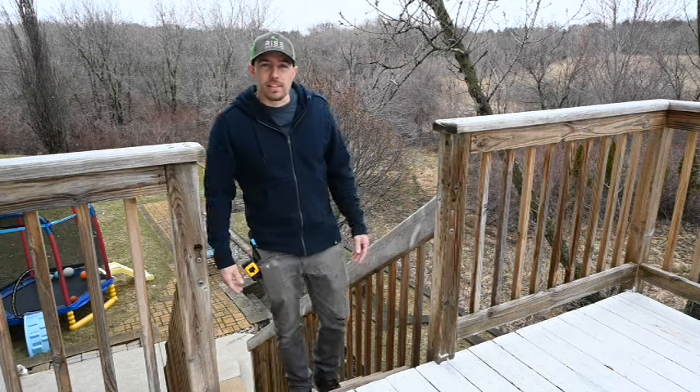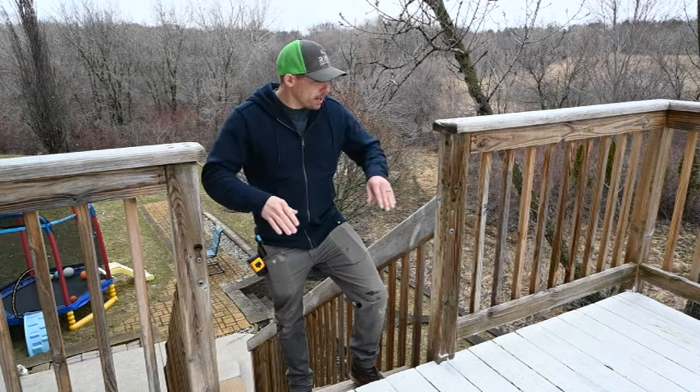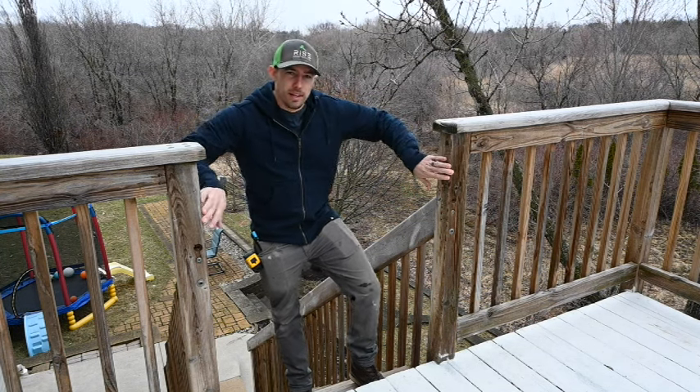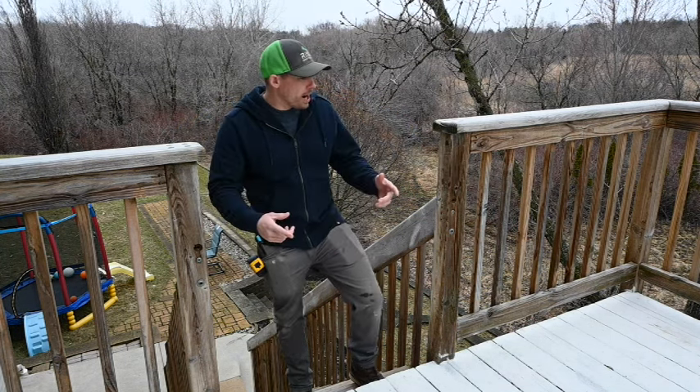What's up guys, welcome back to Construction Tips. My name is Sam. Today we're gonna build a simple wooden deck gate for the top of these stairs. Step number one: we need to figure out what we want to build.